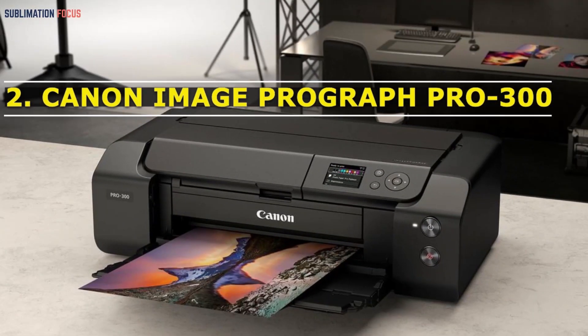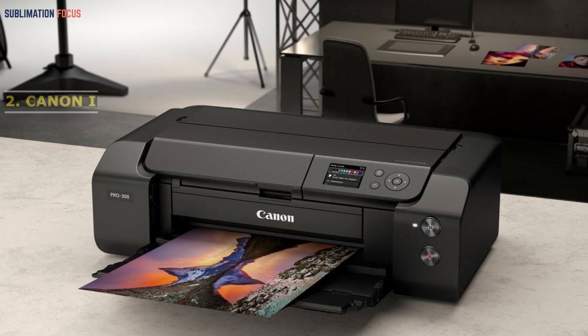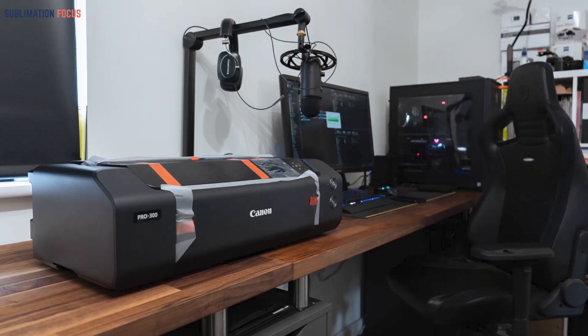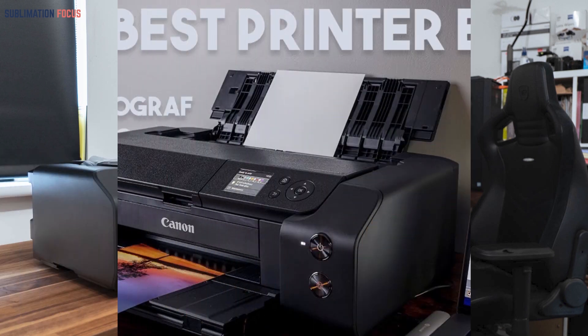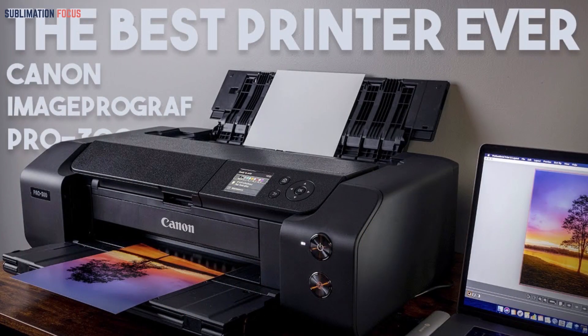The Canon imagePROGRAF PRO-300 is another printer you can consider for 13x19 sublimation prints. It is ideal for those who are just getting started with sublimation printing on suitable sized papers. When it comes to networking, it offers Wi-Fi, Ethernet, and USB connectivity, making it available on Android, iOS, and Windows 7 to 10.